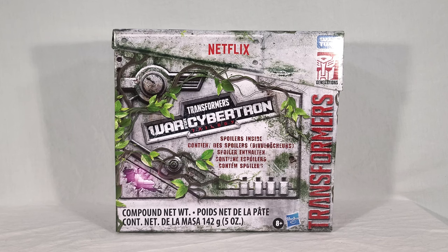The spoiler pack contains contents they don't officially reveal, though typically by the time it's out, we know what's in it. It also includes spoilers for the show written in ancient Autobot text. As with the last two spoiler packs, I'm going to treat the contents as a surprise, even though I know what's in it, just in case anyone watching hasn't had it spoiled and wants to see it here.